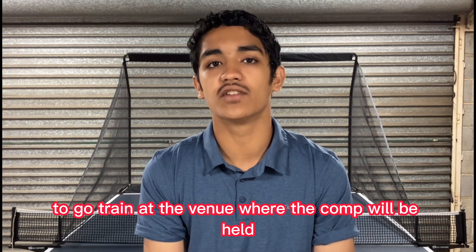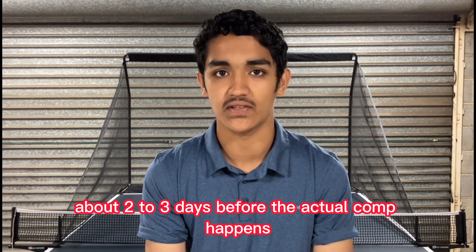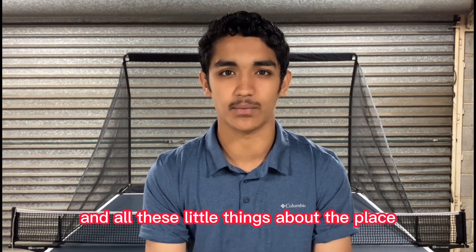I find it very effective to go train at the venue where the comp will be held about two to three days before the actual comp happens. It's good to get used to the level of grippiness on the floor and know where the toilets are and all these little things about the place.